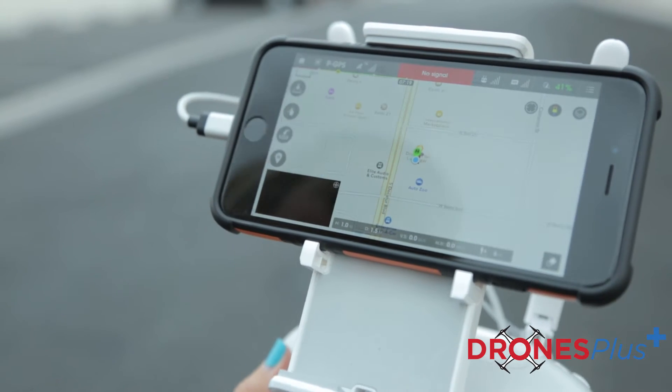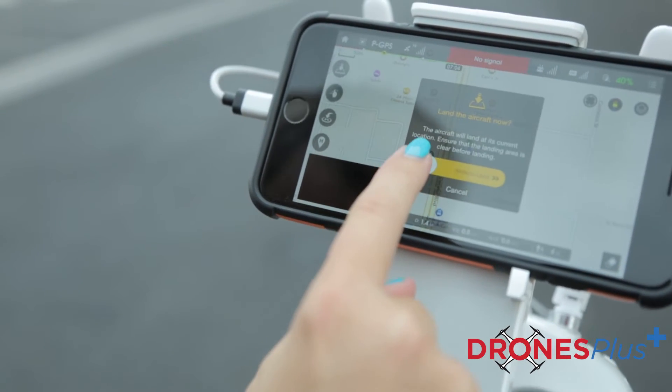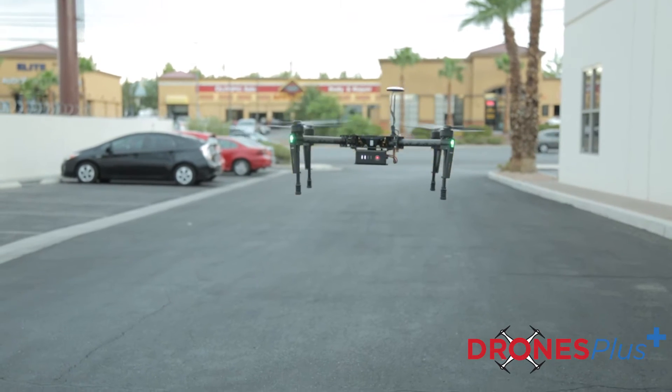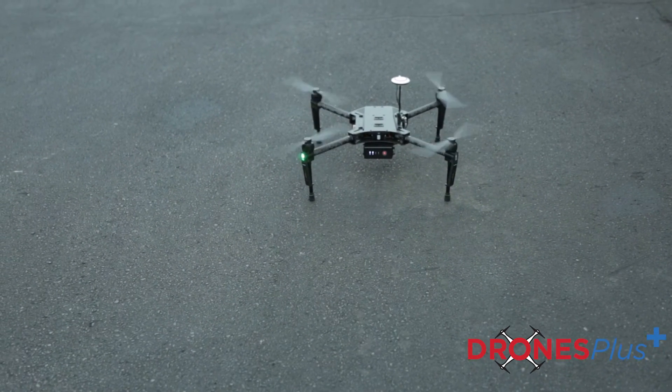To land the drone you're just going to do exactly what you did before — press this button right here and you just slide to land. Pretty amazing, right?